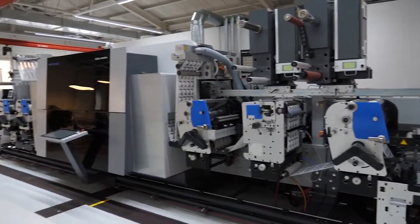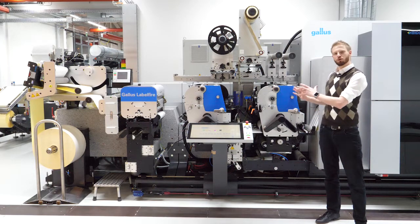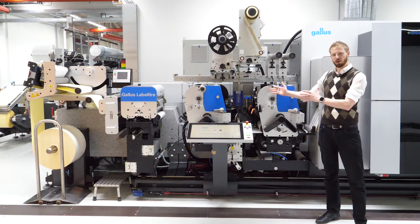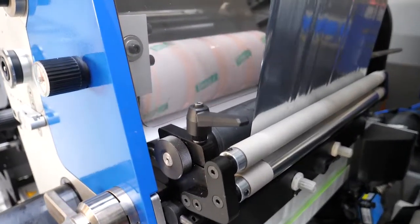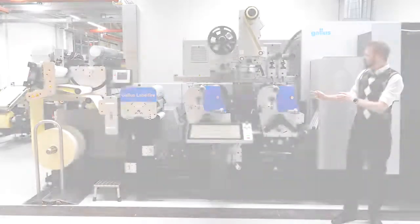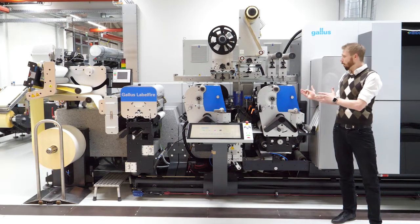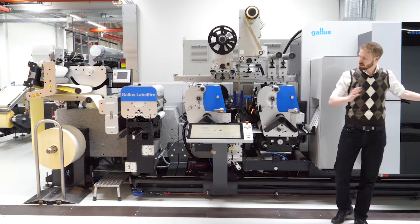In our upstream section we have the capability to print with two conventional stations. We see here a metallic cold foil upstream to underlay metallic effects for the inkjet printing device. We are also able to print reverse printing on glue or with screen printing.